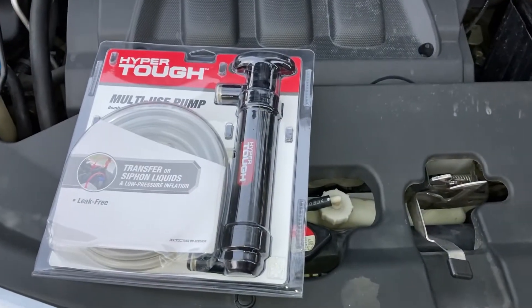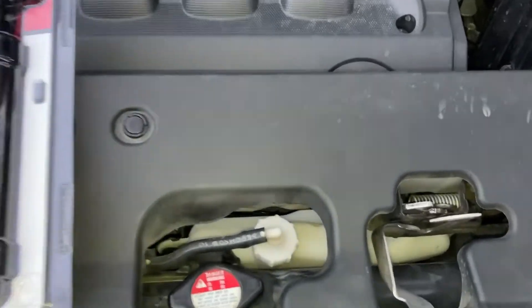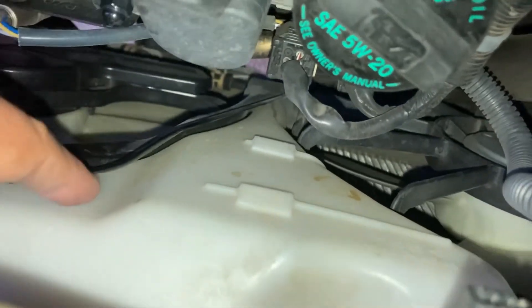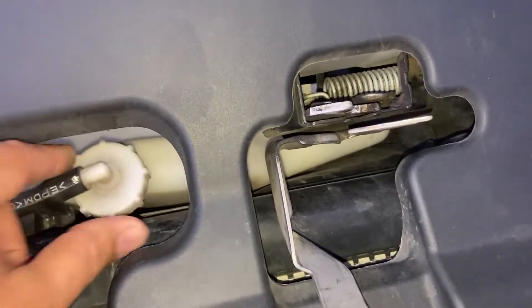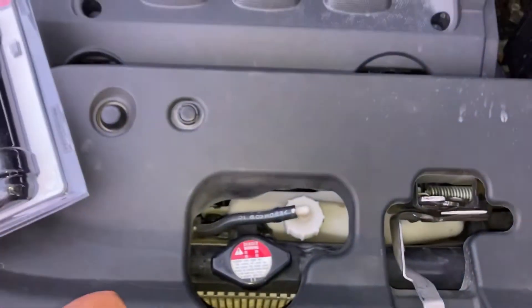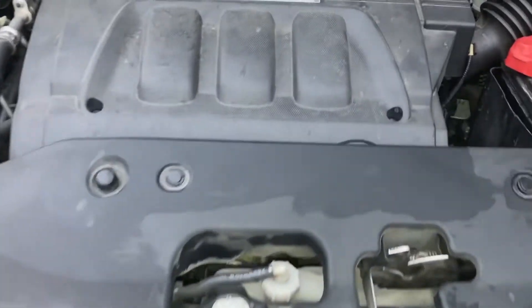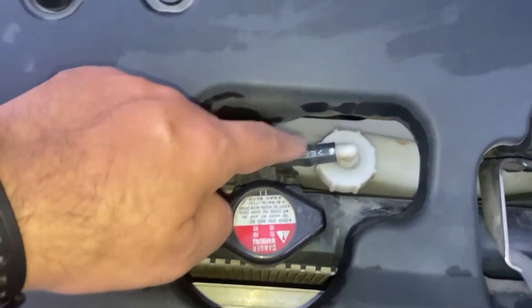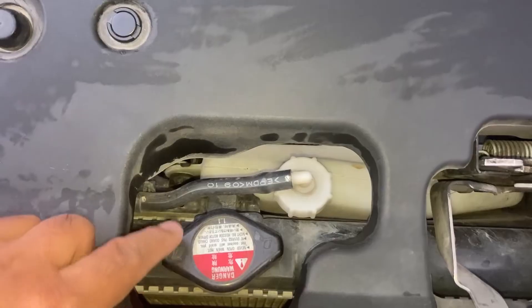In my situation today, I may not need the transfer pump at all, because on close examination the coolant overflow container is actually empty — I don't see any fluid at the lower level. So I'll just fill it later. The process will be: drain the old fluid, then put the new fluid in through the radiator, and also fill the overflow container.